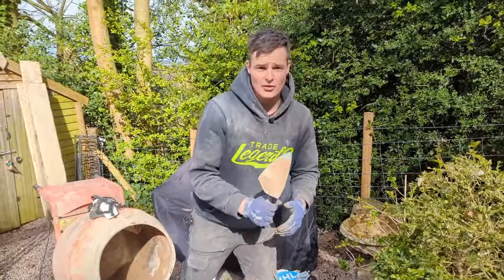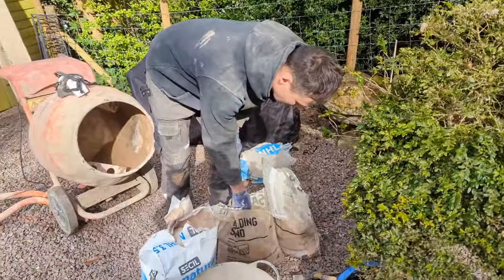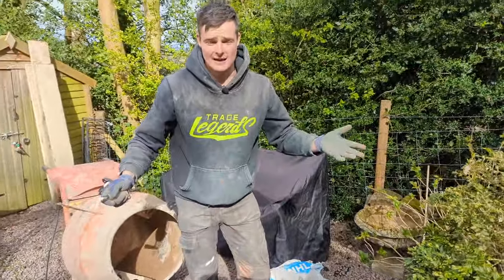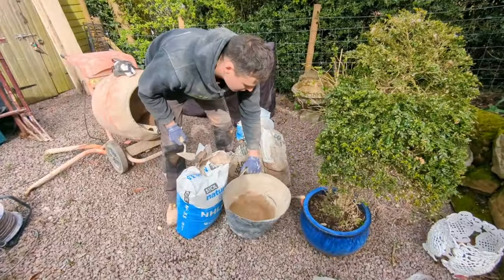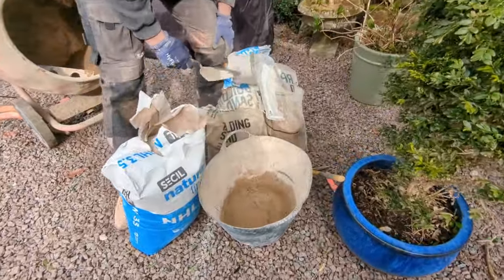The mix itself is going to be a three to one mix, meaning one part 3.5 NHL lime and three parts other — that will be two parts sand and one part sharp sand. To make sure you get the right ratio I'm just using a gorilla tub and I've put a little mark on the inside of it.